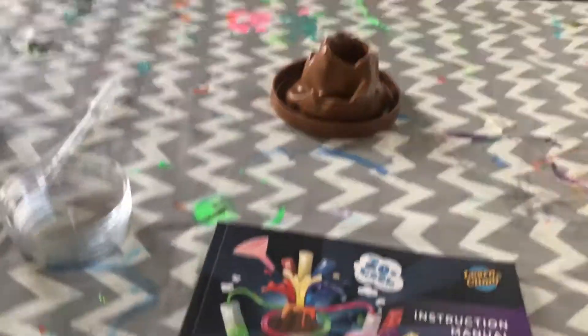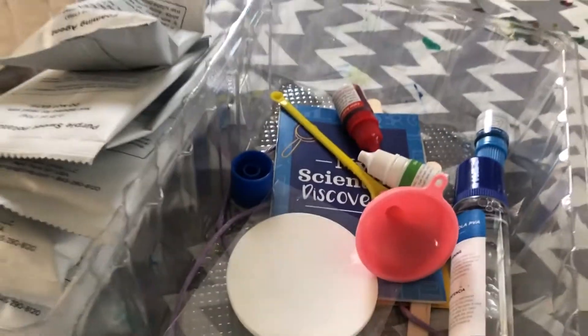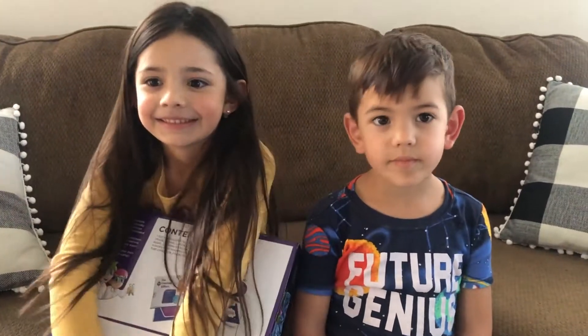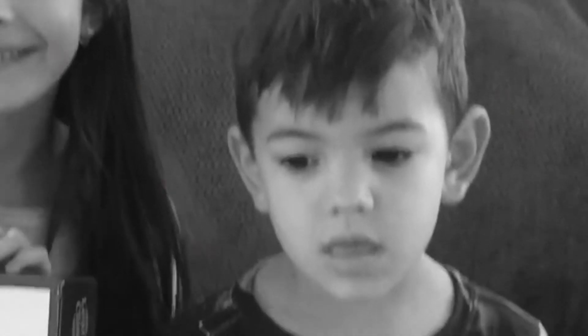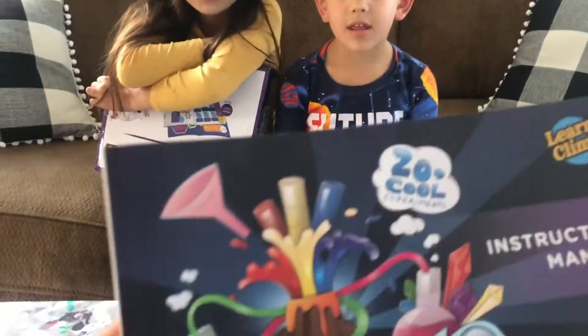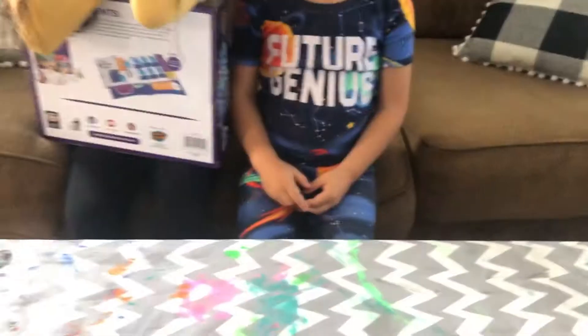I can't remember them all, so we're gonna do some volcano, maybe some lava lamps, some food coloring, whatever it is. Alright, so let's do this. Let's go ahead and start with volcanoes. Alright, we're gonna go ahead and we're gonna need some stuff for the volcano.